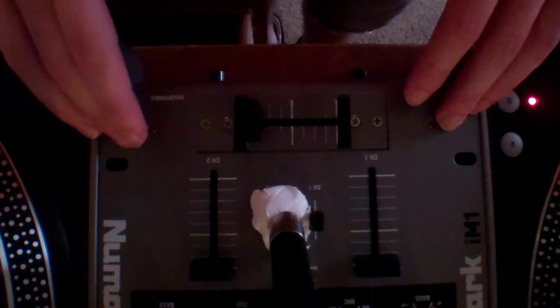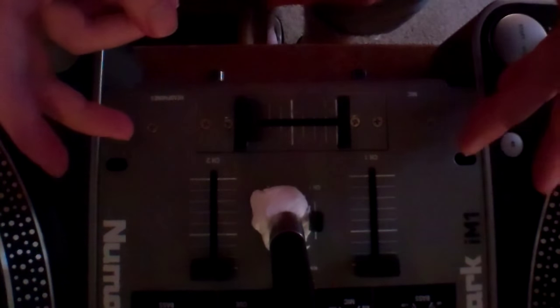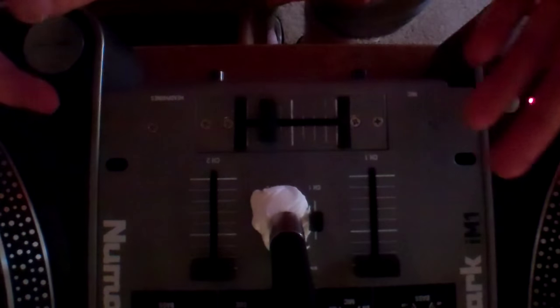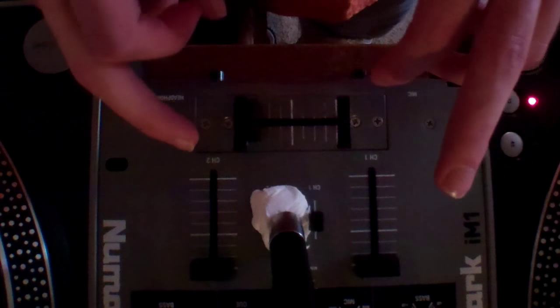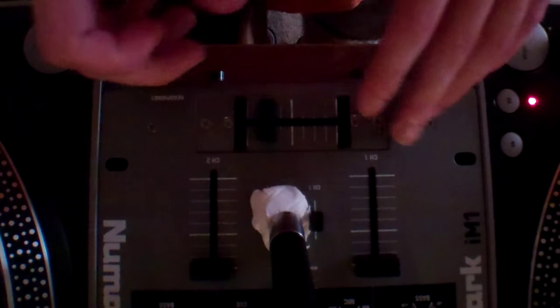What's up everybody? So today I want to make a quick how-to video on how to clean out your crossfaders when you got like an old-school mixer like this. It depends on your standard mixer where you can take this whole plate out. Really you can do this to any kind of crossfader in general, but in my case I'm going to show you how to do it on these old-school ones where you can take the whole plate out and everything.